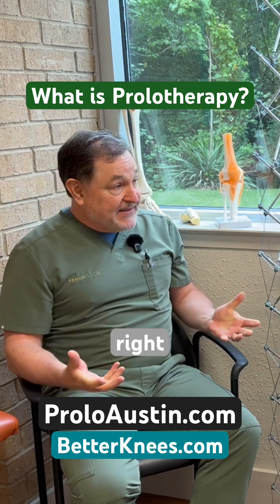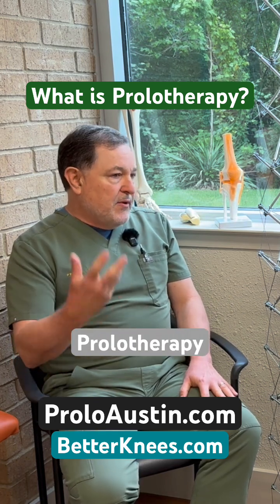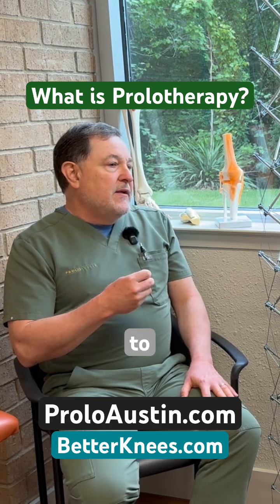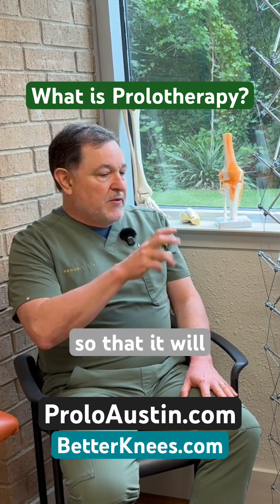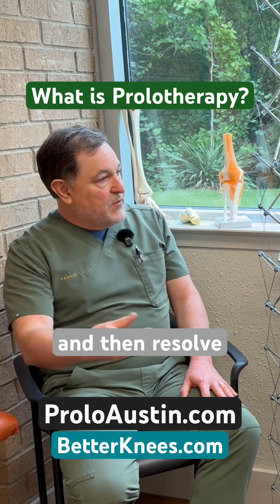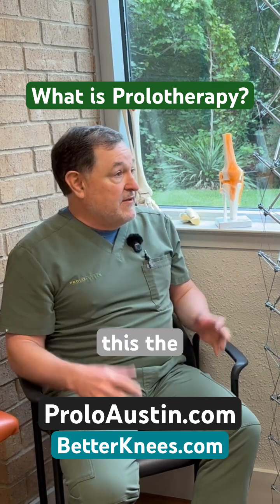The body's wisdom. So with regenerative injection therapy — prolotherapy — we're trying to start that normal inflammatory process so that it will progress through repair and then resolve itself, rather than just block the inflammation.